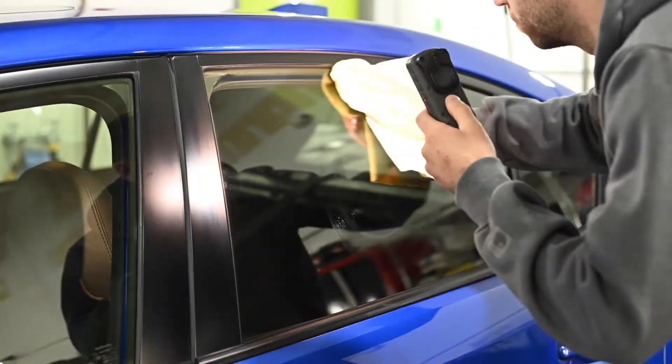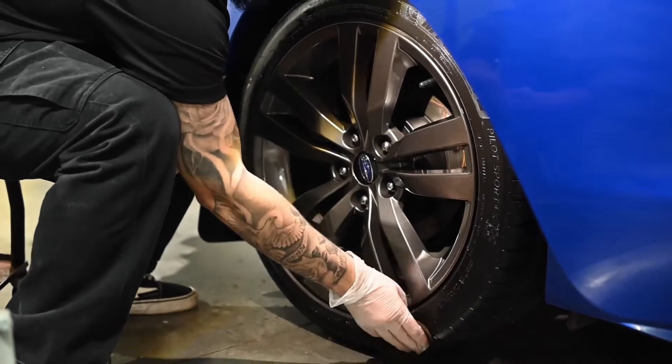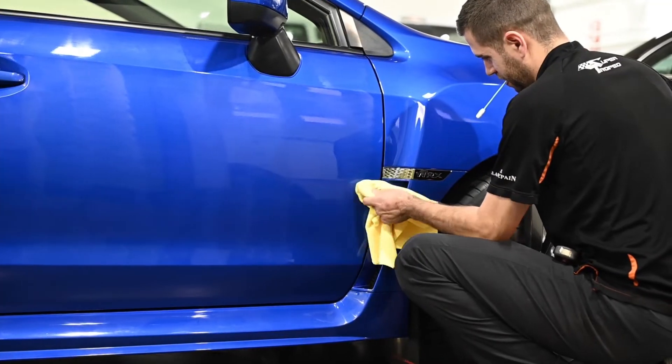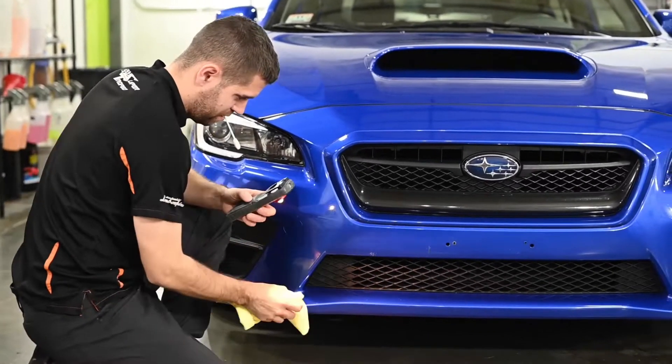The tires are dressed and finally the exhaust tips are polished, before going through a full vehicle inspection with detailing lights to ensure everything looks perfect.